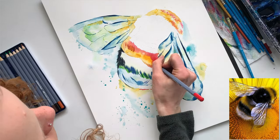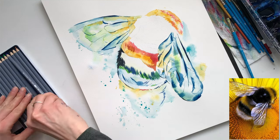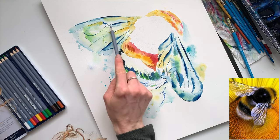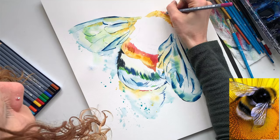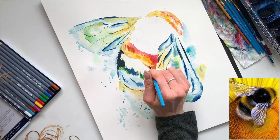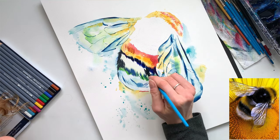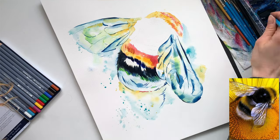Now I'm going to come in with some watercolor pencils. I don't always use these, but I thought for today's painting it would be fun to add a few little details using pencils. What I like about watercolor pencils for this type of work is that if there's anything you don't like, it's easy enough to blend it in because they blend really well with water. That said, if you only have regular pencil crayons on hand, those would work as well — you just won't be able to blend them the same way.